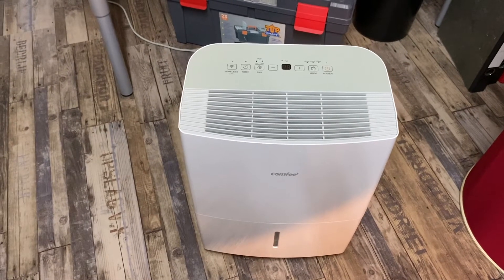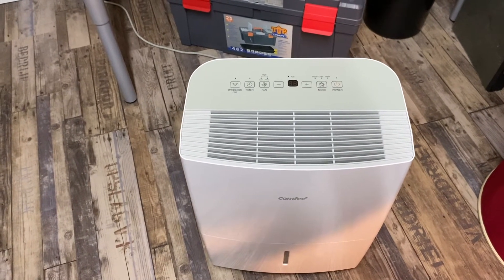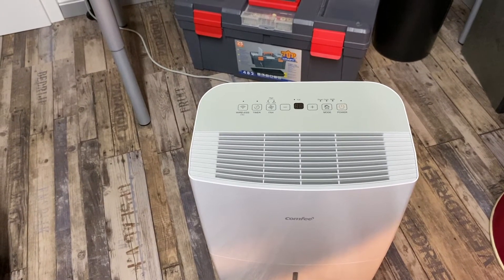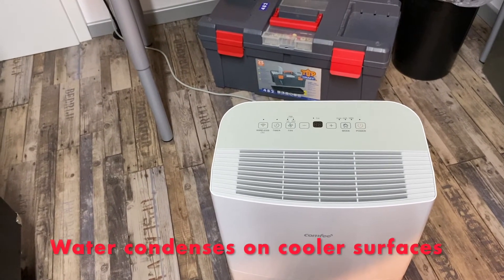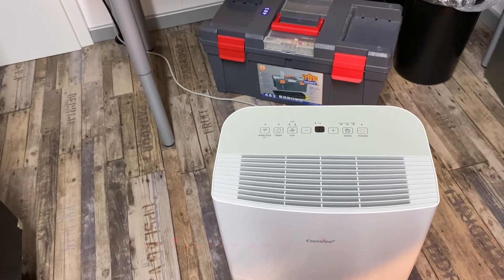This device is a so-called dehumidifier, which can remove humidity from the air of the room. It works a bit like a refrigerator. If you have a surface that is cooler than the actual room temperature, then the moisture from the air will condense on that surface.